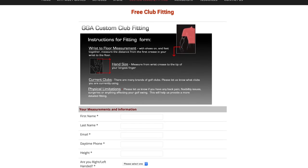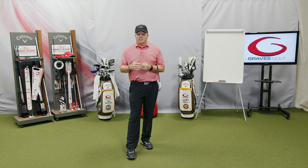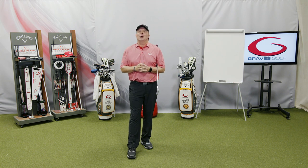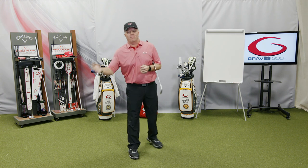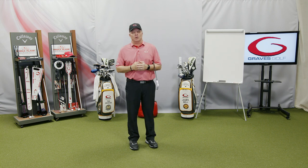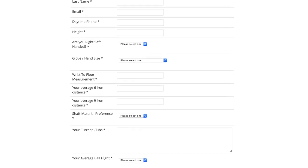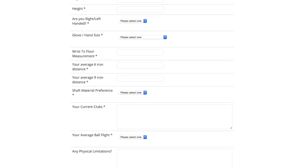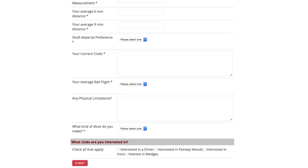On that form, the first fields are your name, email address — everything is filed under email addresses since that's the only unique identifier. So if you send in a fitting for yourself and one for your wife and your son and daughter, please use different email addresses, otherwise the most recent one overwrites the previous one. The form also has height, right versus left-handed, glove size, wrist-to-floor measurement, how far you hit certain clubs, and any physical limitations or body issues.